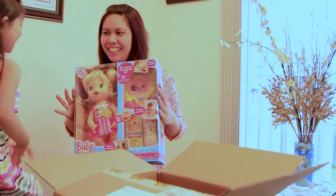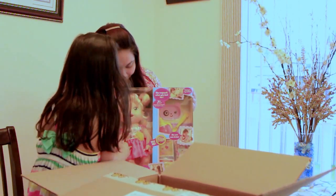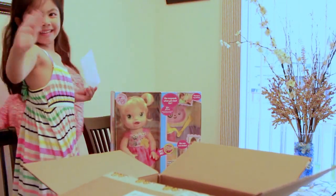Are you happy? Yeah! Yay! So nice! See you next time! Bye-bye! Bye-bye! Good night! Thank you.